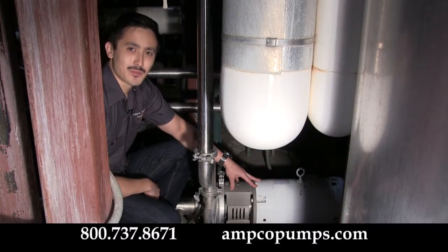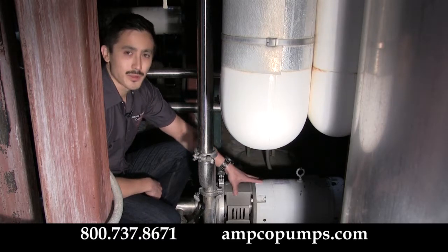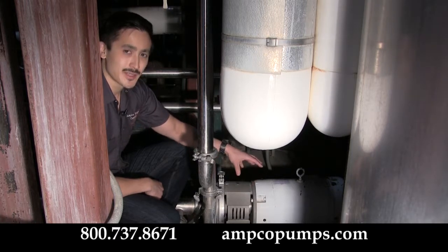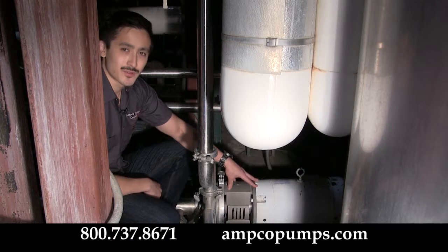Thanks for joining us here today at Lakefront Brewery, Milwaukee, Wisconsin. We're here to discuss your brewery pumps. Specifically, we have the Amco's AC plus / CB plus design. We're going to be discussing proper installation, maintenance, and things to watch for to keep your pump operating at its best.